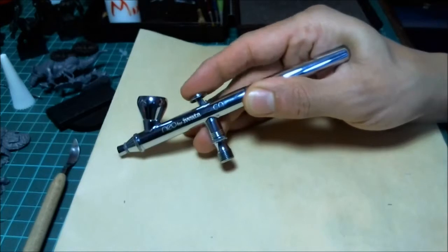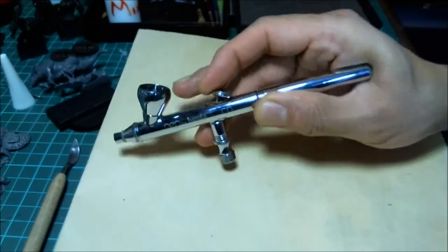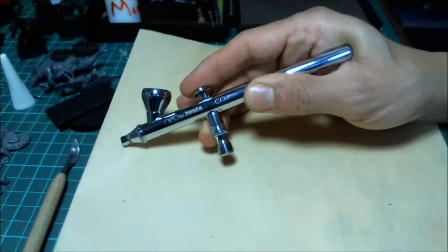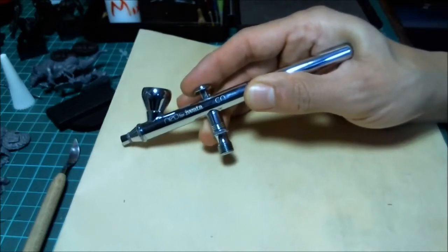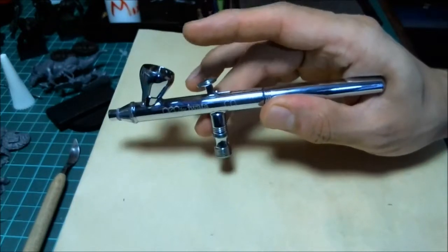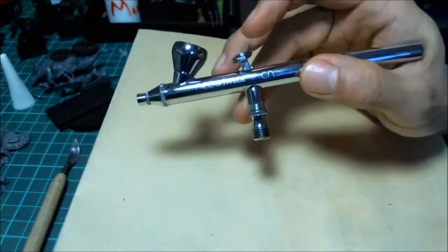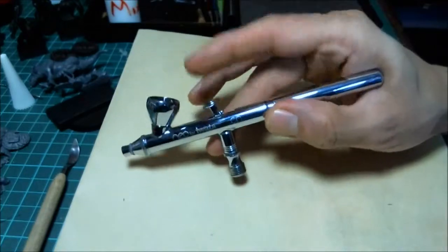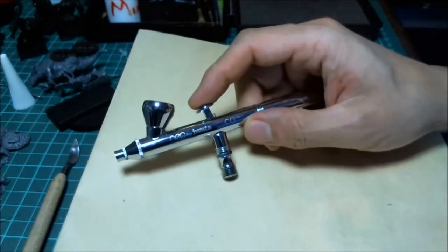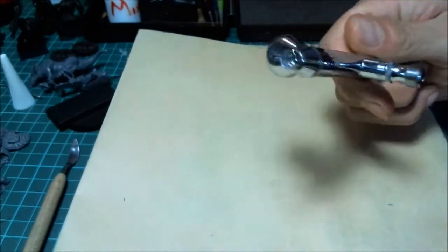Pulling back just a tiny bit allows a tiny bit of paint out — it has quite a big range from zero up to 100 percent of maximum flow. Always get a dual action airbrush. With single action, you push down and both air and paint go out simultaneously with no independent control. Most airbrushes are dual action nowadays, but if buying off eBay cheap, double-check.